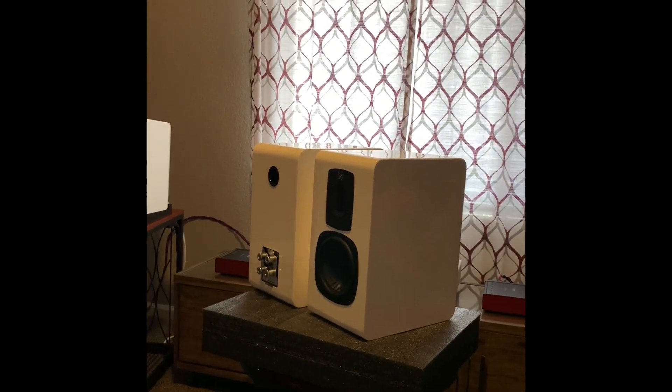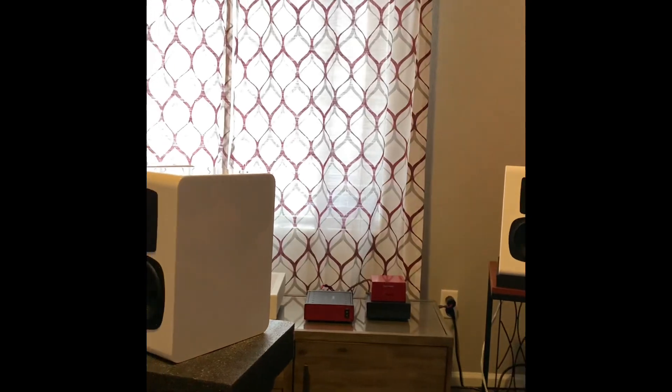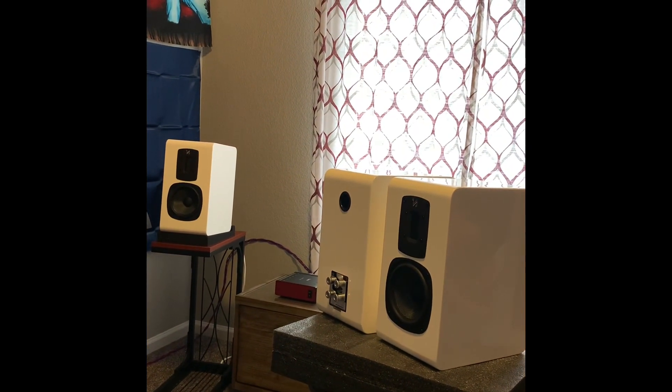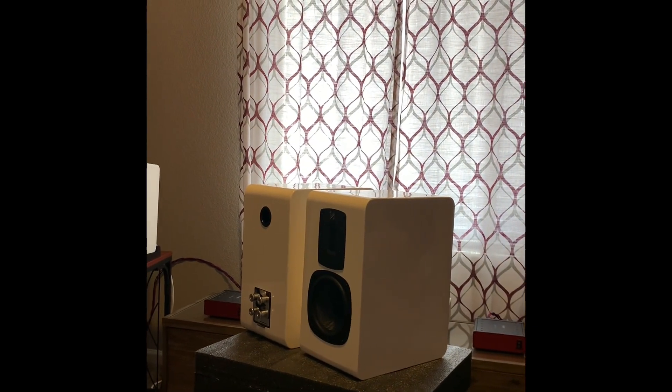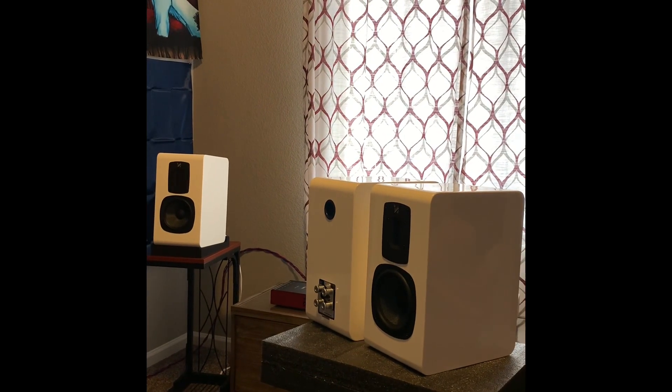If you guys can find them, I suggest picking them up if you're interested, because they're getting harder and harder to find. I read one website saying that due to import restrictions, they're not shipping Quad S2 speakers to the U.S. right now. Anyway, have a great day and I'll talk to you guys later.